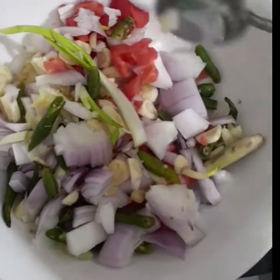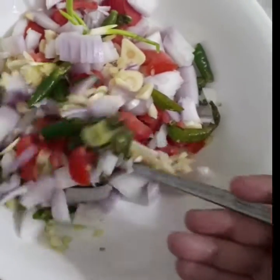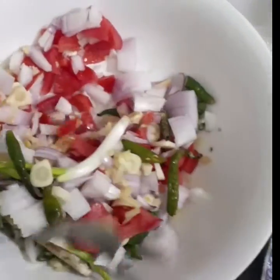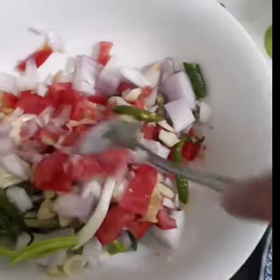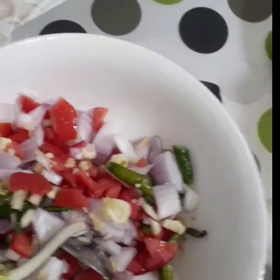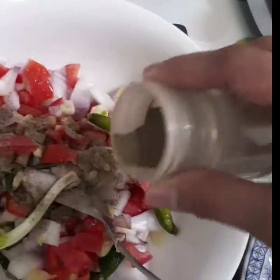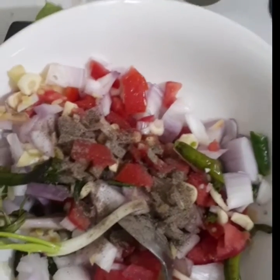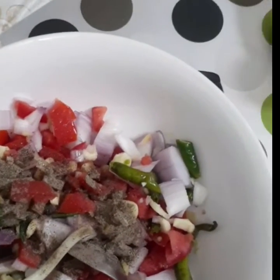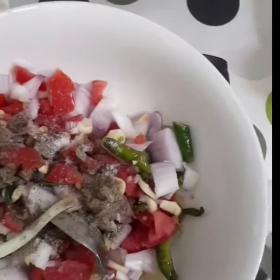Bawang, sili, ito po ay kamatis, at saka mayroong lemongrass yung tanglat. Ito po ay gagamitin ko, ilagay sa loob ng manok, at saka lalagyan natin ng black pepper, asin, at saka bechin.